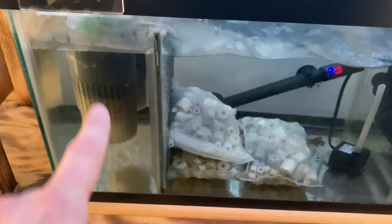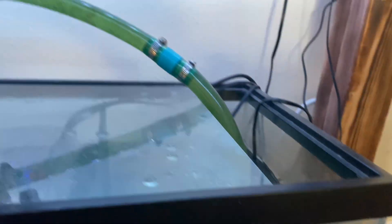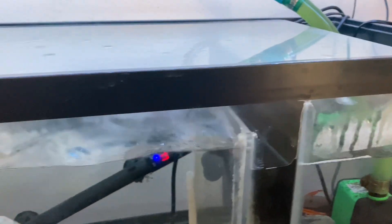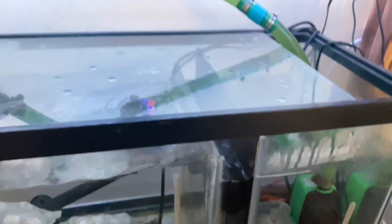Then my chamber has to go under, pass through all the bio-media, and then it goes over this chamber, down again, and then back to the tank. I put these little power heads in each chamber so that I don't get that nasty protein film on the surface. This works pretty well for me.